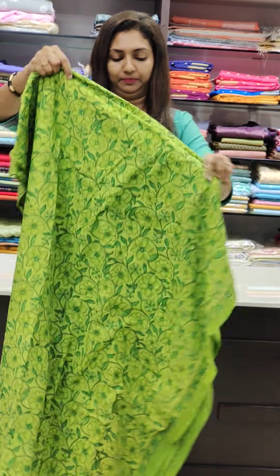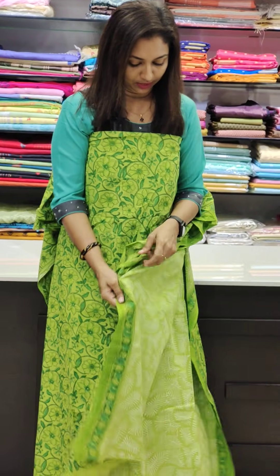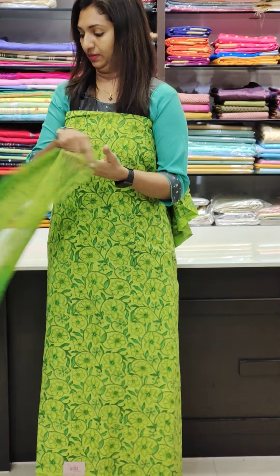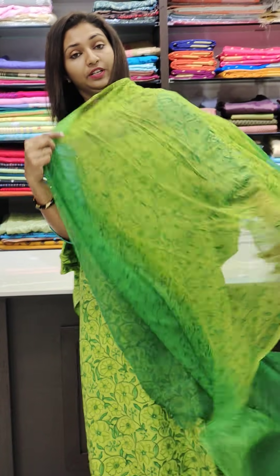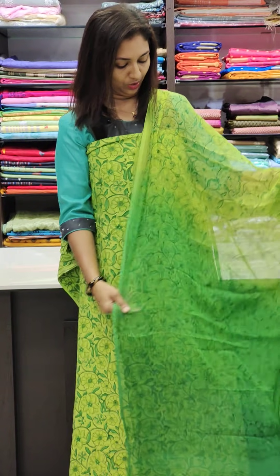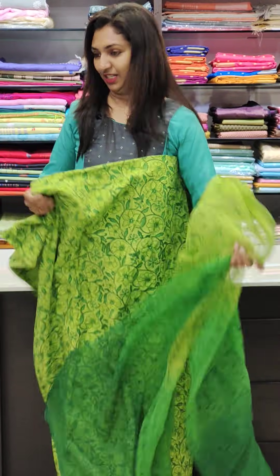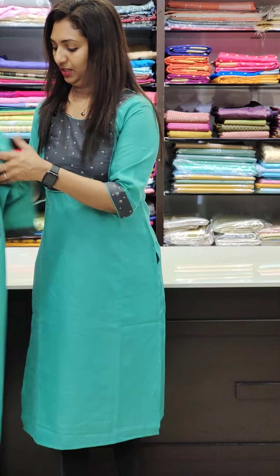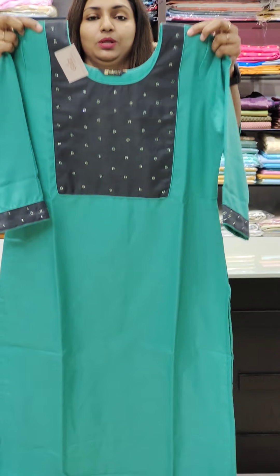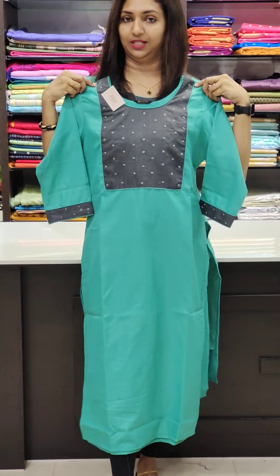I'm going to put a bright green color. I'm going to put a light green color on the bottom. Now I'm going to put it on a single color. This is a rose-up color — if you put it on a row of cotton color, I'll put it on a corner.